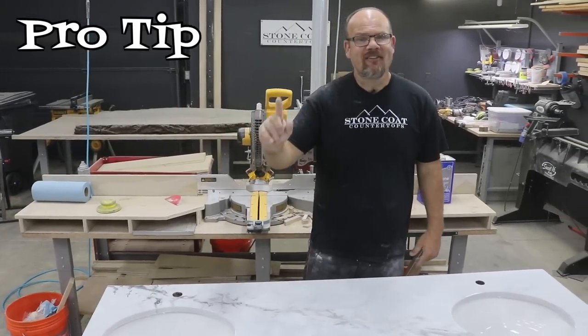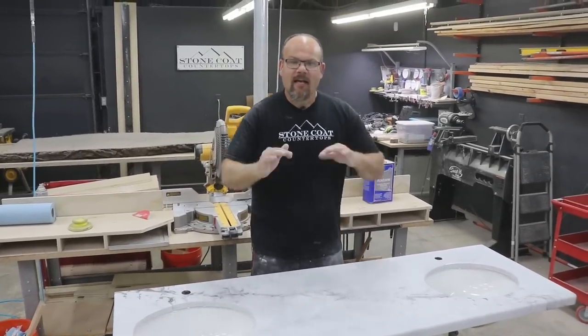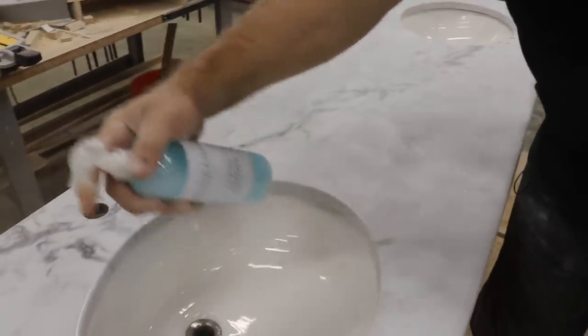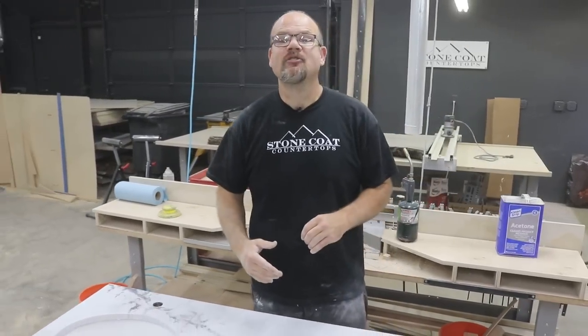The pro tip: don't over-sand your edges — you can always come back and feather that shine to make it a perfect match. We finished with our cleaner, which gave it a slick, smooth feel. We finished the backsplash and this piece is ready to install.